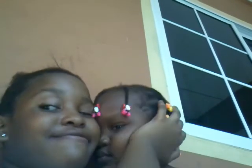So guys, I'm gonna do another vlog, but I'm sorry this vlog is gonna be short. I will do a longer one. Here's my sister — she's so cute. Hi sis.